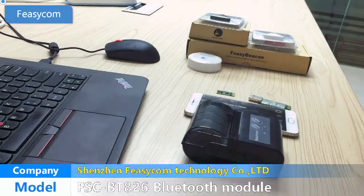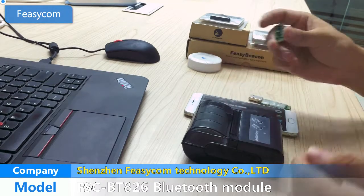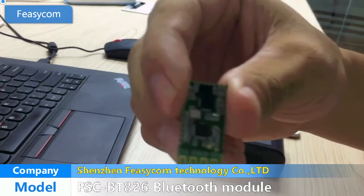Hello everyone, welcome to Fisicom Company products presentation video. Now, we introduce our Bluetooth module BT-826GU.